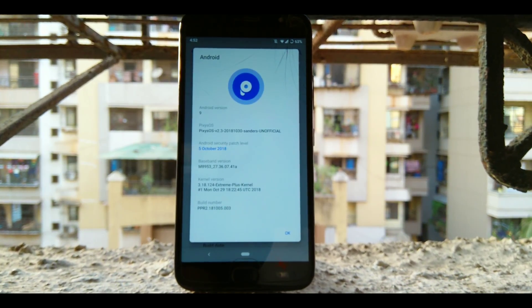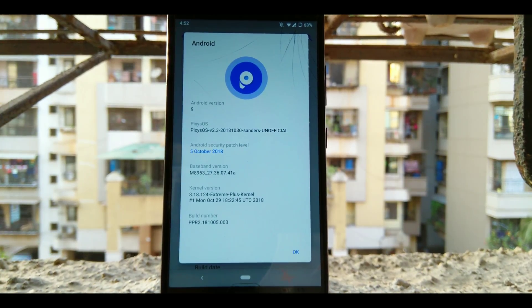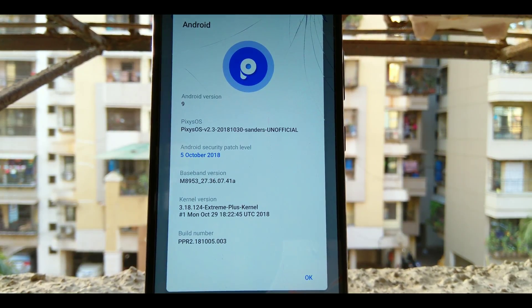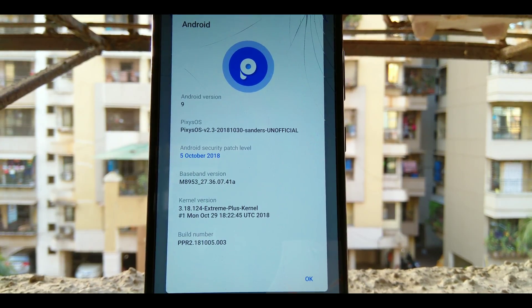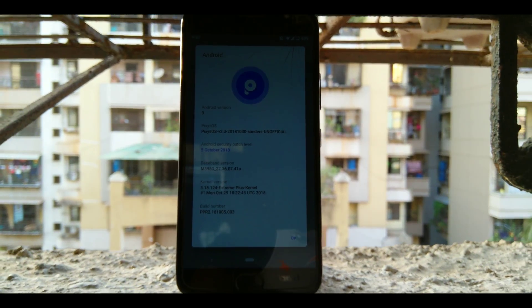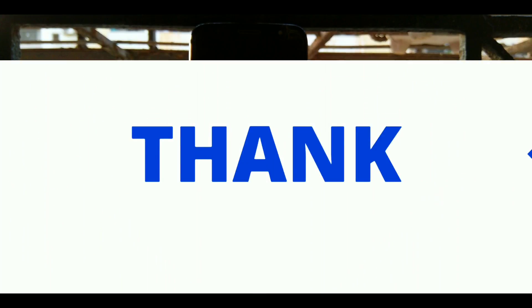For the final conclusion, we have a ROM with great performance and perfectly handpicked customizations — not overly done. It also has a dedicated gaming mode in settings which you can enable while playing games. The camera performance is phenomenal. The ROM is almost perfect, though it does have some bugs like the Moto actions and the black UI, but it's still in beta and unofficial, so developers are working hard on it.